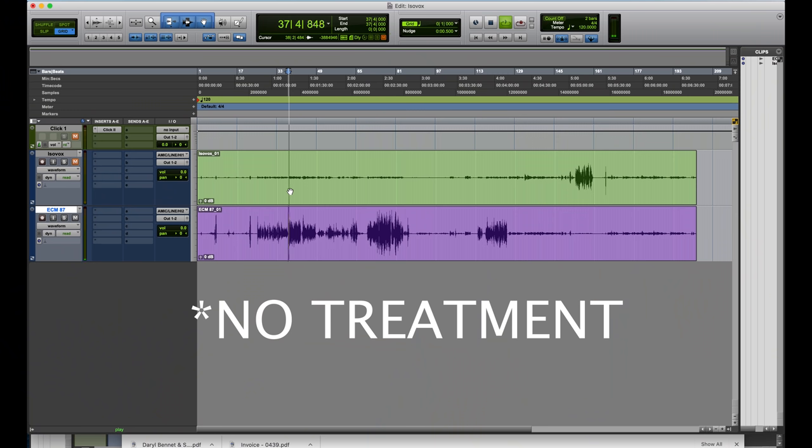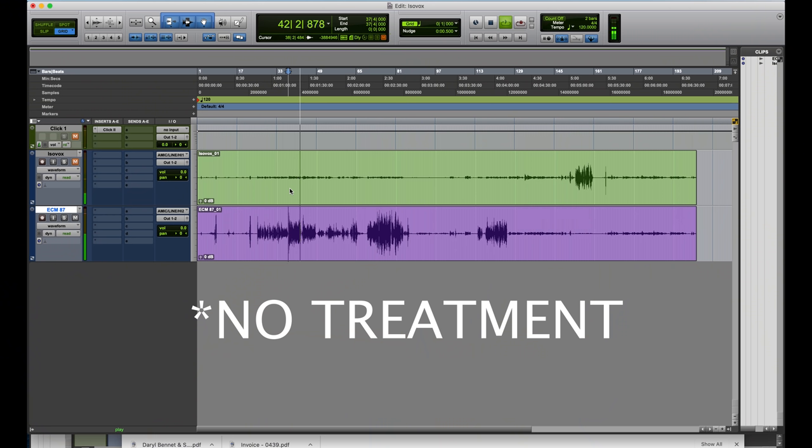We can hear that there are a lot of reflections from the room coming right back into that recording. That is using a microphone in an untreated room without any acoustic treatment at all. I definitely would not recommend that you record in that type of scenario. You want to do something in that room to minimize the reflections, whether that's treating the walls or putting some type of treatment around the mic. So let's continue and explore the other solutions that we have today.